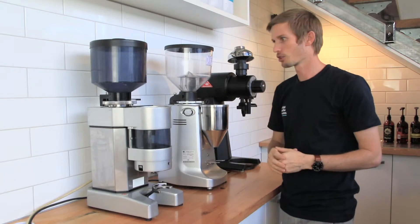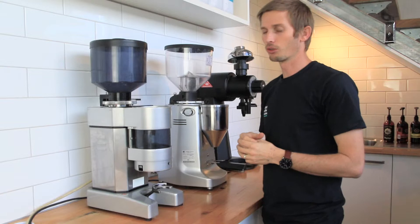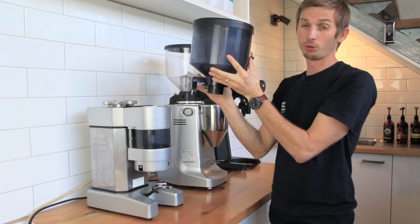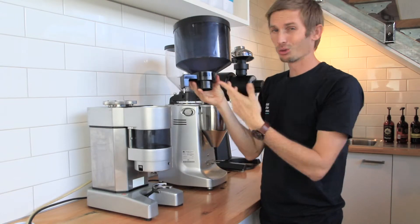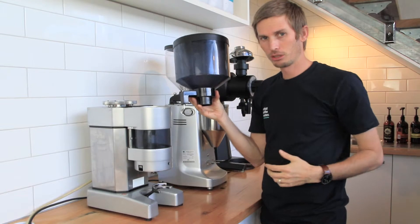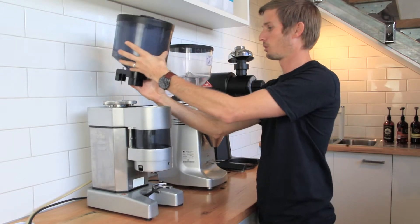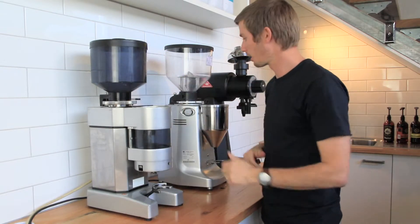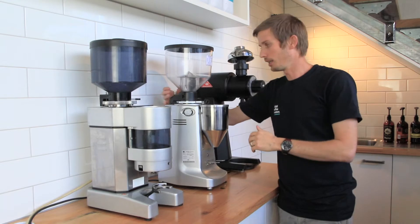The other thing to check is that your hopper is located correctly onto your grinder. At the back of most hoppers, or somewhere on the hopper, it'll have a little pin or something along those lines. If this isn't inserted into the correct position, there's a safety mechanism that stops the grinder from switching on. This one is just a location pin straight at the back. This one here, you actually have to wind on and tighten it up.